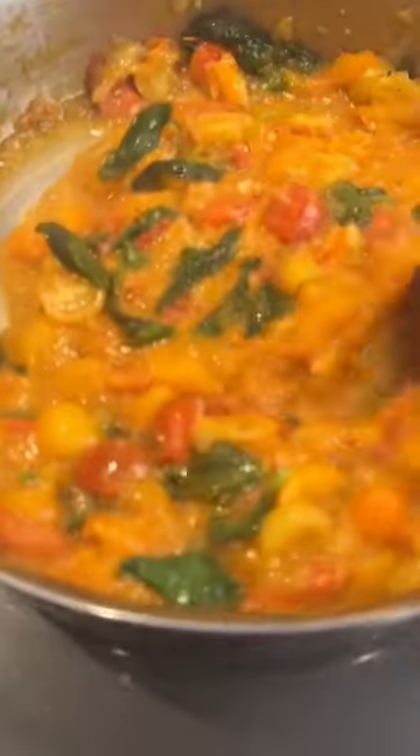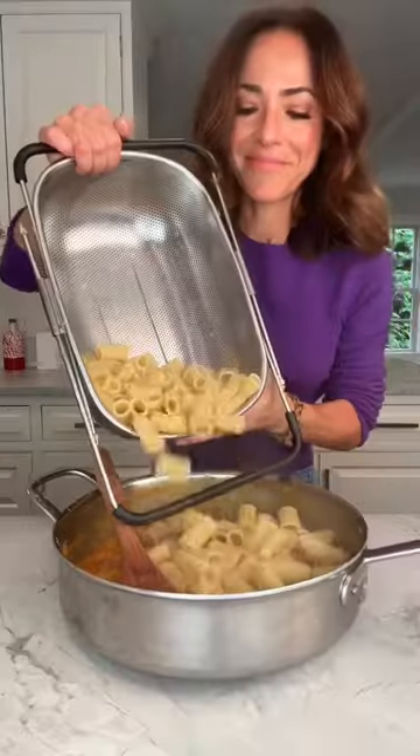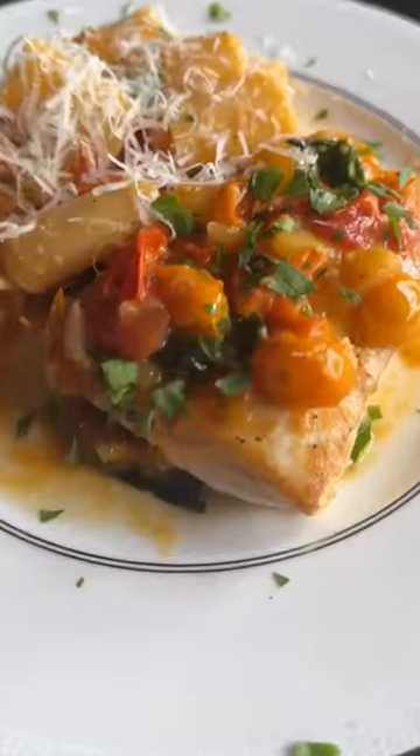All that's left to do is cook the pasta and add basil to that gorgeous sauce. Reserve some of the sauce for the halibut and the rest for the pasta. Yep, that easy and that good.